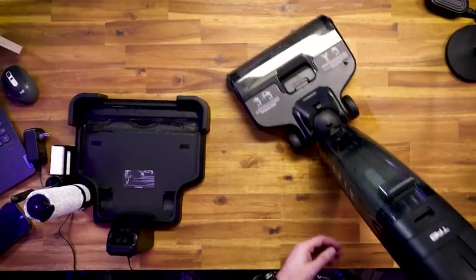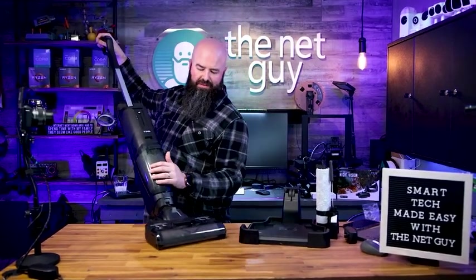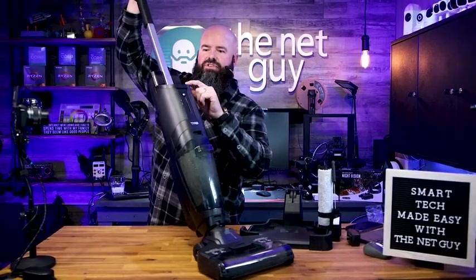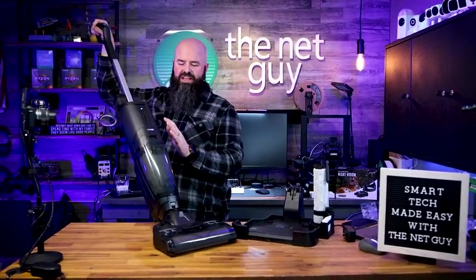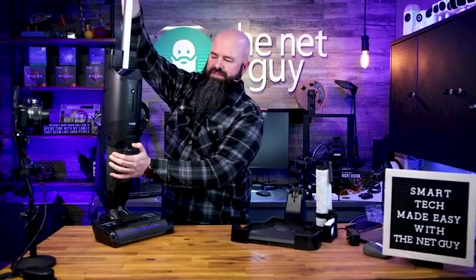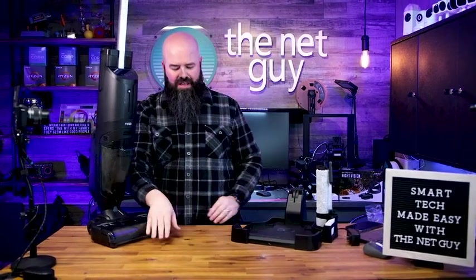It's cleaning my table right now. You can see it's actually leaving a little bit of water, but it is cleaning and the roller is rotating. There's a digital display that it has — unfortunately you can't see that on camera. It is pretty loud. So what did we accomplish with that? Well, my desk is clean now.